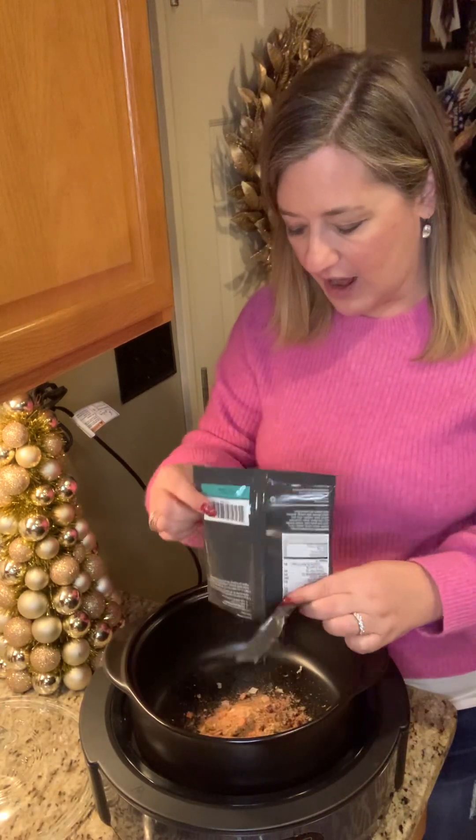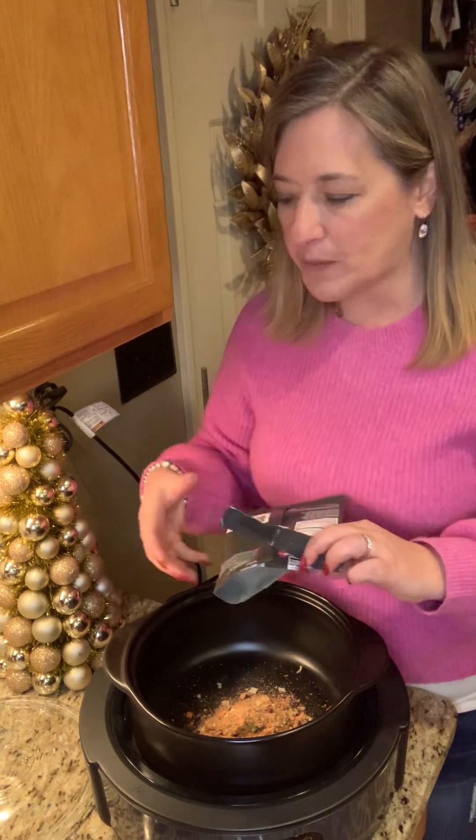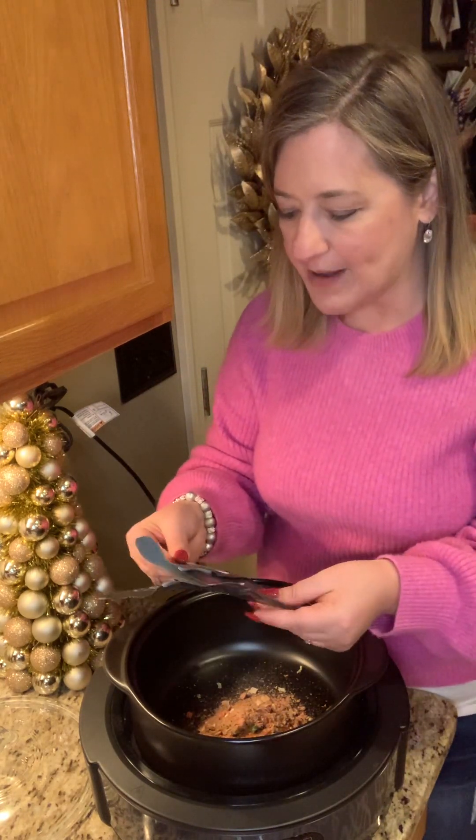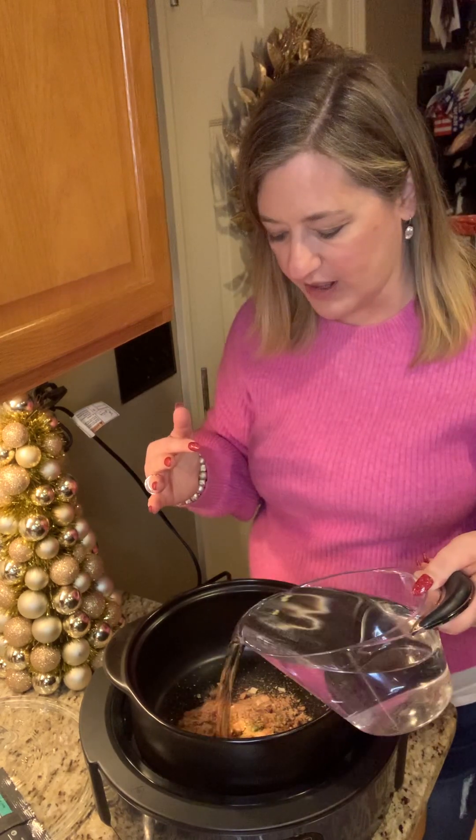So we're just going to put in one packet of the minestrone mix — it's got all of your herbs and spices in there already — and then we're just going to add our water. Of course it's our easy-read measuring cup so that you're not trying to juggle, you just pour this in here.